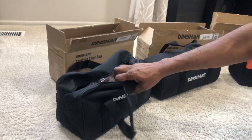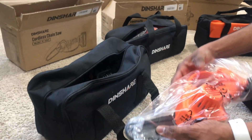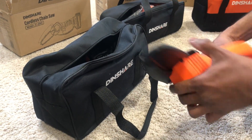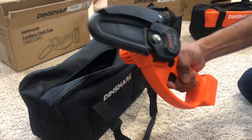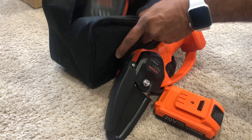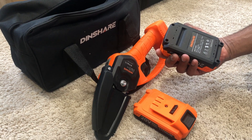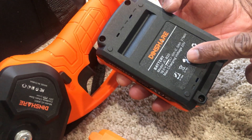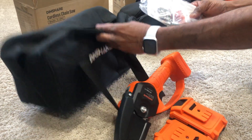Let's open the first one — the Dinshare cordless chainsaw. This comes with two batteries. As you can see, it is a very well-made, sturdy tool — not cheap at all. It comes with two 18.5-volt lithium-ion 2.0, 3.7-volt batteries, and the maximum charging voltage is 20 volts.